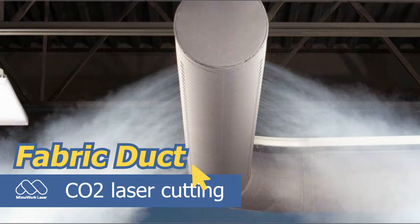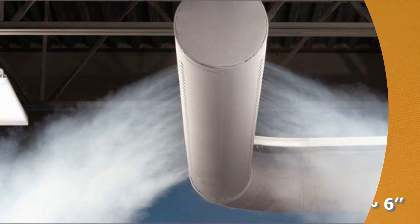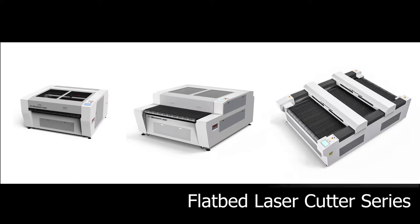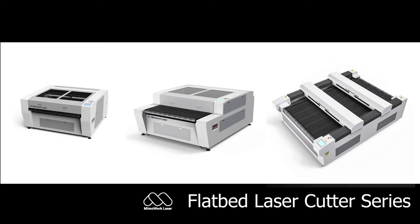Hello everyone, welcome back to MIMO Work Laboratory. Today we are going to present a demo of how to cut fabric ducts and holes. We have models of carbon dioxide laser cutters to meet your production requirements. Let's power on the laser system in practice.